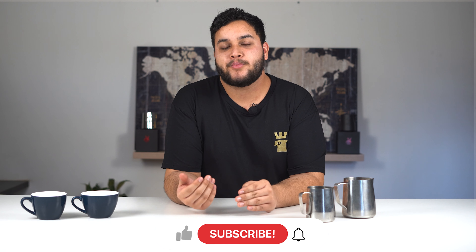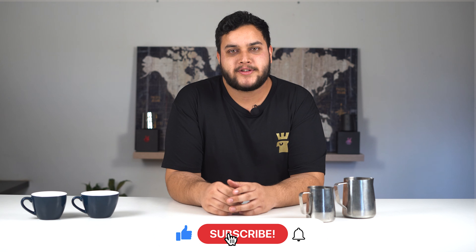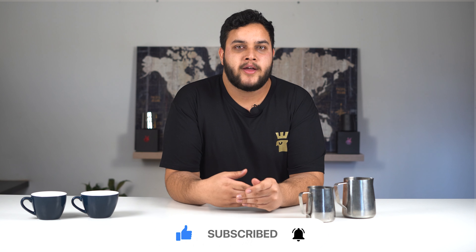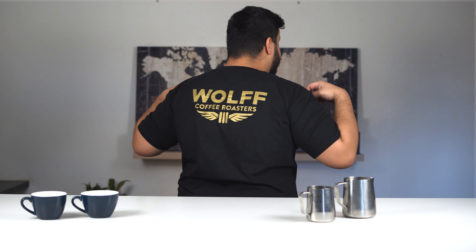Alright guys, thanks for watching. If you found this video helpful, please consider giving it a like, subscribe, and most importantly turn the notification bell on. It's going to notify you when we're posting — we post every Wednesday, covering everything from latte art to how to roast coffee. Links will be in our description, and if you're interested in helping us out, we have a full range of merchandise available.